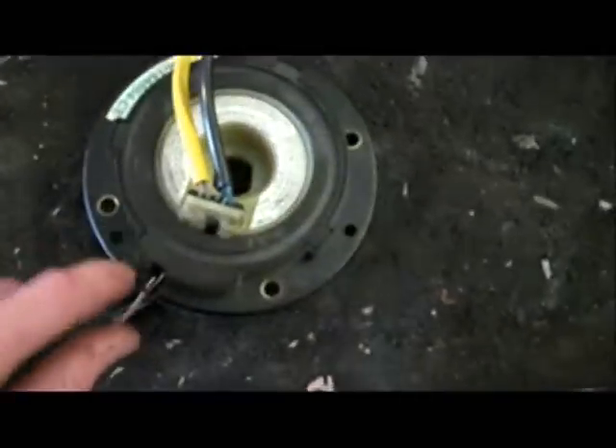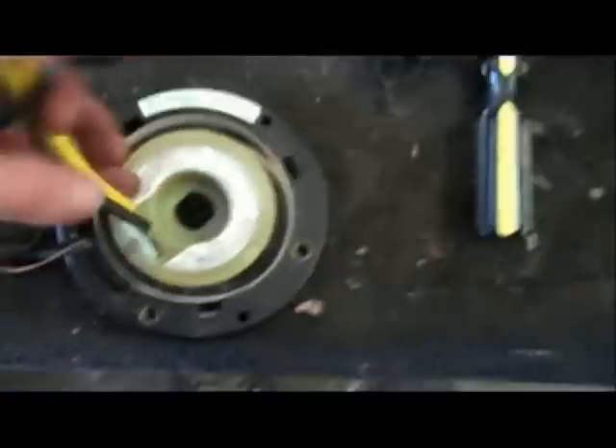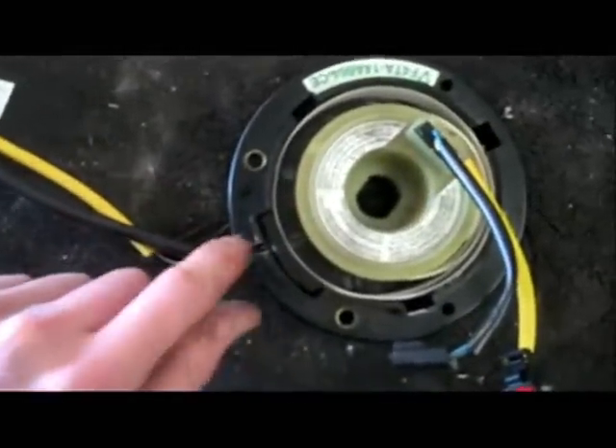I'm going to pull this piece off and then I'll be back. I got that cover off now - you can see that string. You can see that when I turn it, it tightens up; when I loosen it, it loosens up. And that string is what carries the signals from these wires.